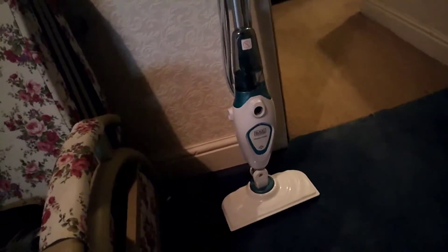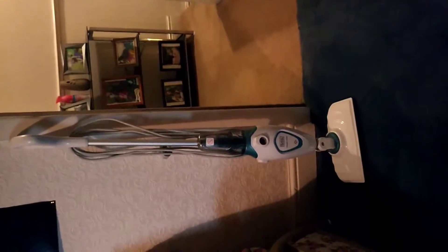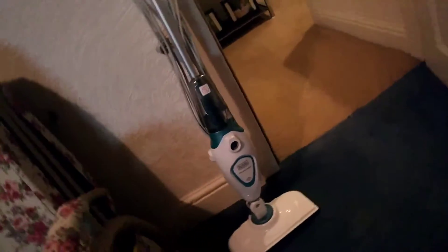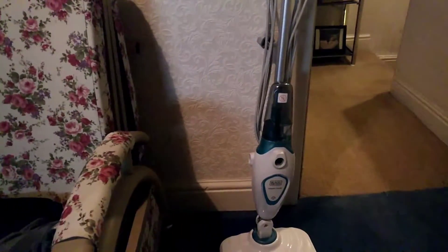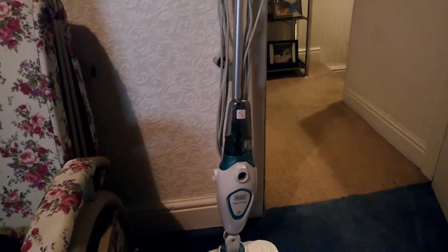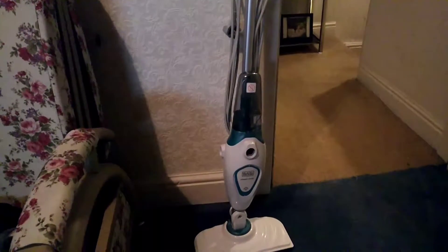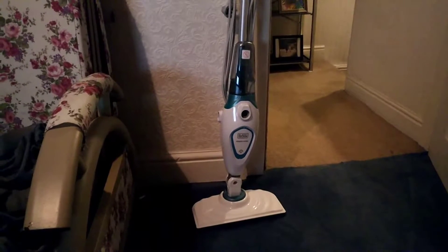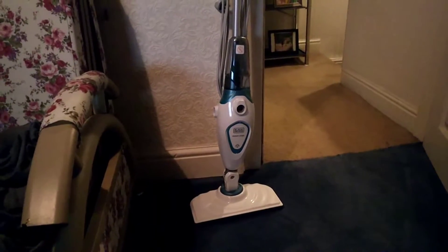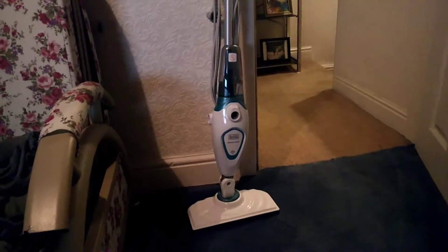I'm just going to briefly turn the camera portrait style so you can see the Steam Mop fully. There it is. I apologise for the shaky camera work — my tripod has gone walkabouts, I think some sneaky partner of mine may have stolen it. So here it is, the Steam Mop. I'm going to break this review into two parts: firstly the features, and secondly the performance of the machine.